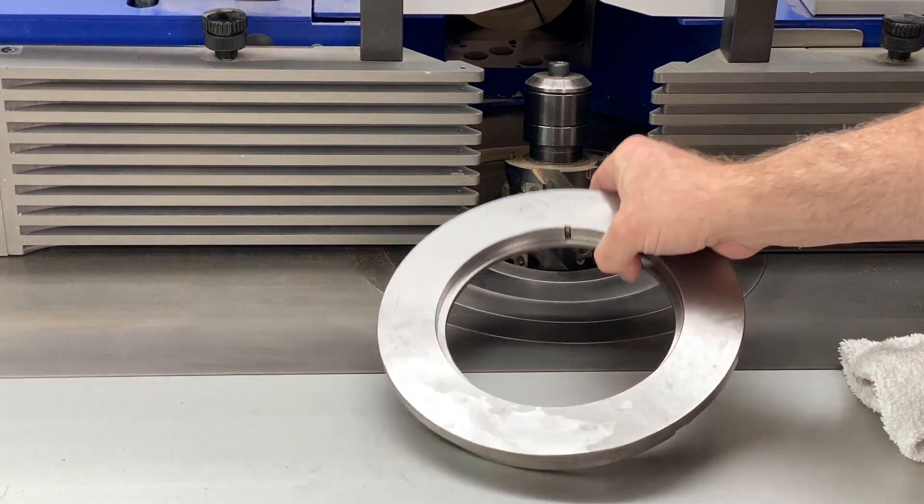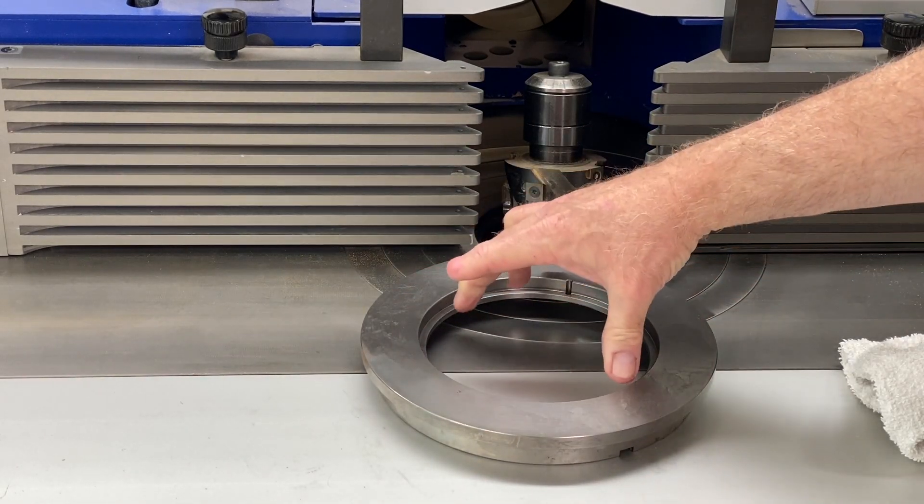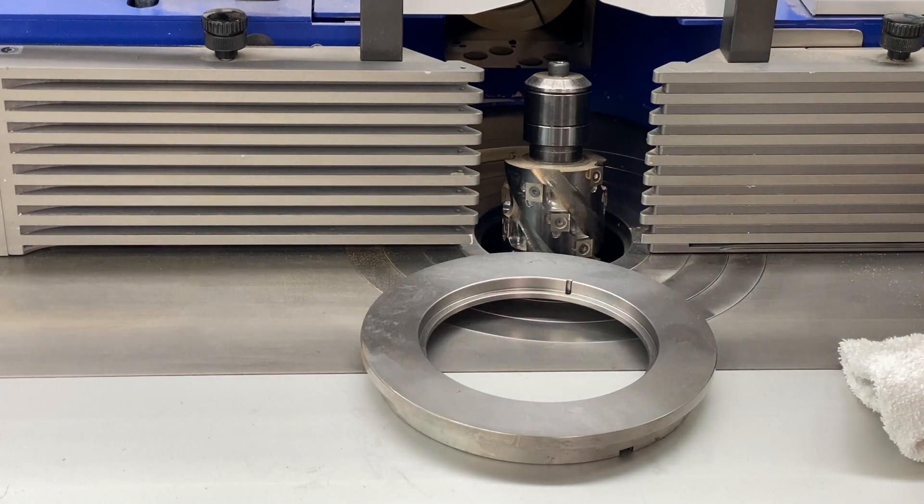I thought I would document the process I'll use on the lathe to actually open up this inside diameter to the target 170 millimeters.